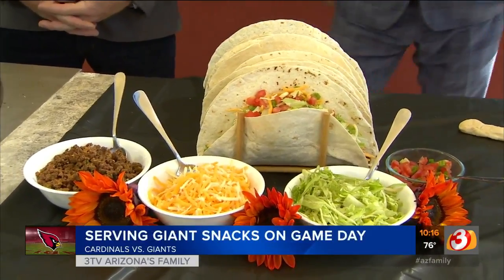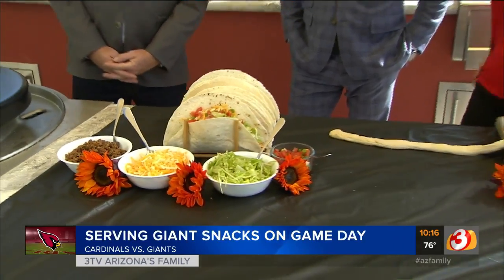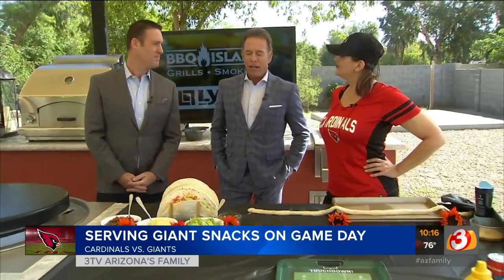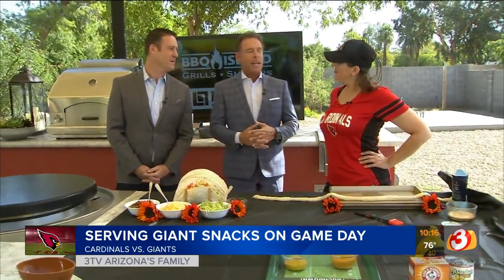Speaking of your Arizona Cardinals going for win number three in a row to be 500 this weekend, we've got Mark out here, our sports extraordinaire guy, and Heather Walker, who always has got great dishes for game day Sunday.